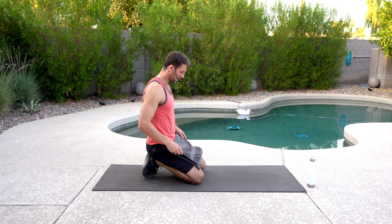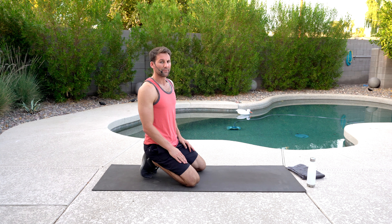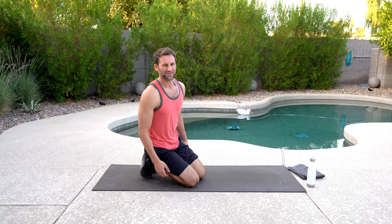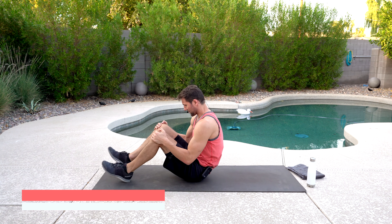Leave a comment below and let me know what's the most challenging movement that we're doing today — I'd be curious. I'm going to throw that movement into more workouts so we can continue to challenge you. Did you actually think I was going to take it away? No — let's just do a whole workout with just the top two or three most difficult ones.